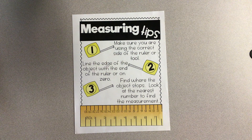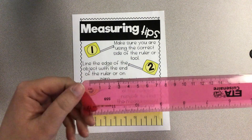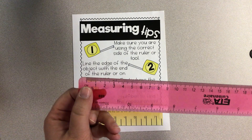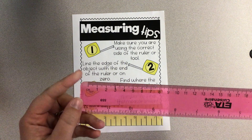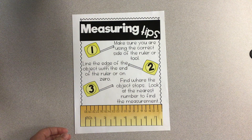You need to line the edge of the object up with the end of the ruler or on zero. The ruler I was using for inches started at zero, but this one does not. This one has a little extra plastic on the end, so I'm going to need to line it up where it says CM instead of at the very end of my ruler. Then find where the object stops and look at the nearest number to find the measurement. Those are your measuring tips — things to keep in mind as you are measuring your objects today.